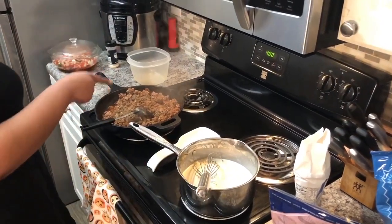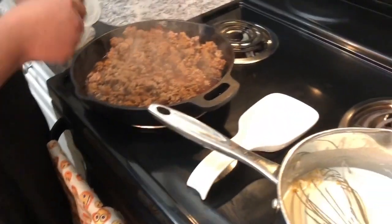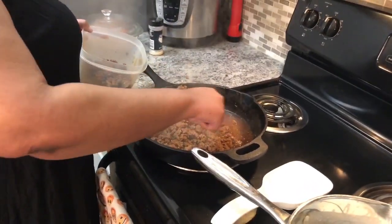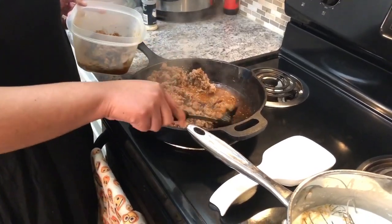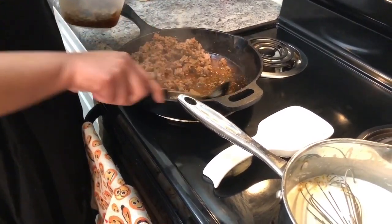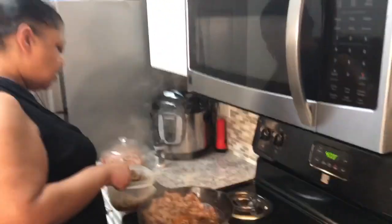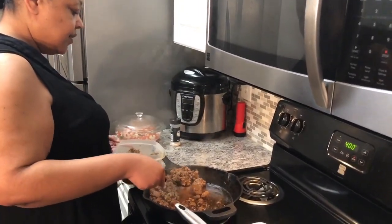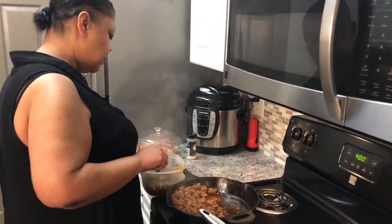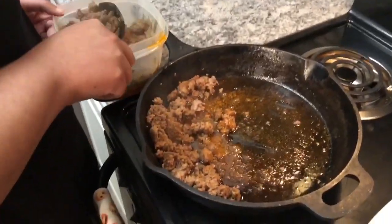That's melting down nicely. I'm going to take this meat mixture out of the pan now because it's already ready. This is the pan that I'm going to use for the nachos. You didn't have to add any oil — the fats from the ground beef and the chorizo are plenty enough to brown your meat.